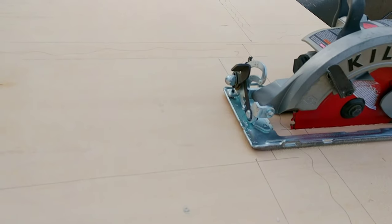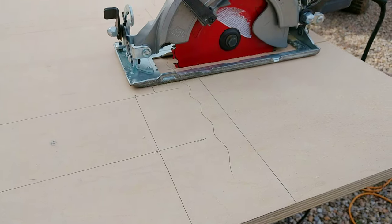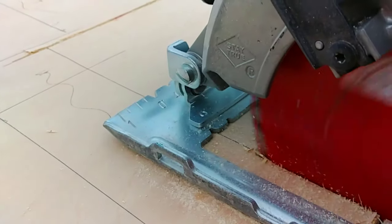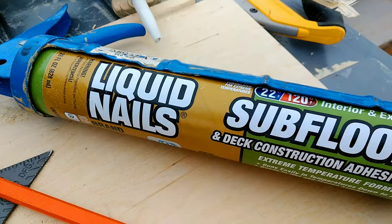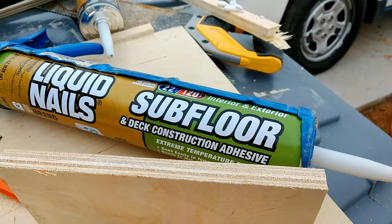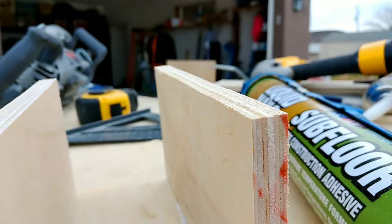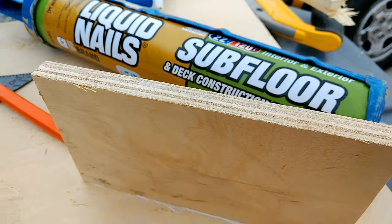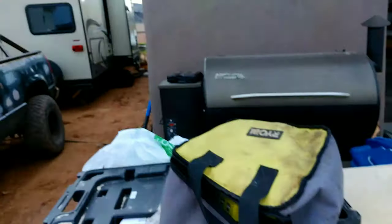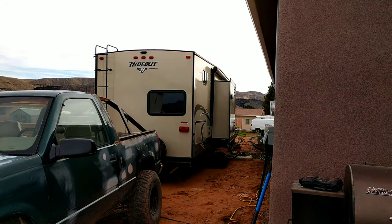I laid out everything on three-quarter inch plywood for the horizontal surfaces as well as the vertical surface that's holding the TV. Everything else was done on half-inch plywood. For this project I'm using liquid nails for two reasons: I'm doing these cuts with the skill saw so they're not exactly perfect — they're pretty close, but liquid nails fills in the gaps a lot better. And two, it's cold out here and I'm putting them in a trailer, so it's going to be exposed to hot and cold, and I think the liquid nails will do a lot better.